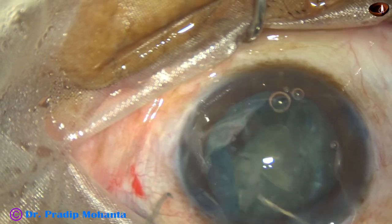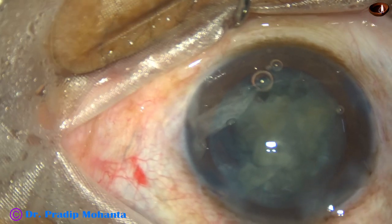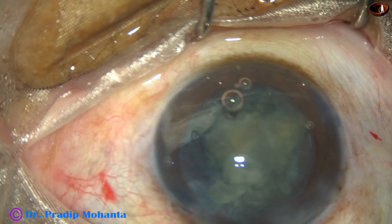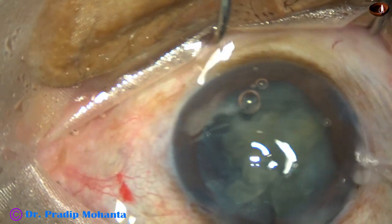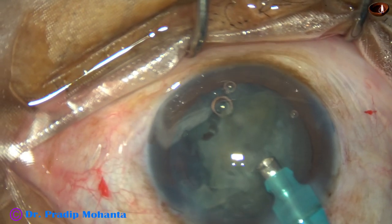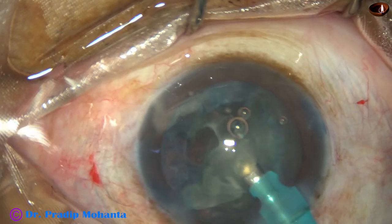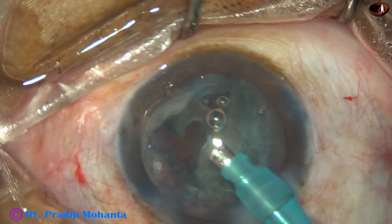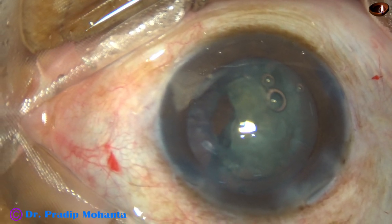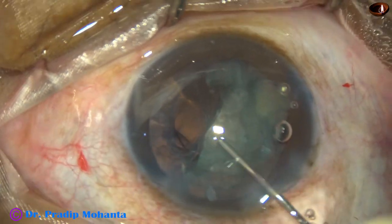What I do is I inject viscoelastic and use a hook to bring the pieces into the anterior chamber. At this time I was not sure whether there is a rupture or not. After bringing the pieces into the anterior chamber, I decreased the bottle height and tried to emulsify these pieces. I could bring the pieces out, but as I try to aspirate, the opening tends to enlarge — so I know that there is a rupture.